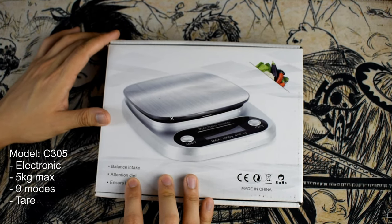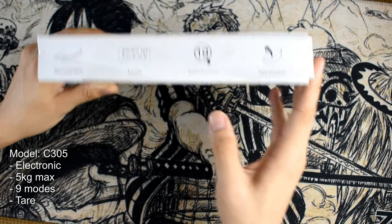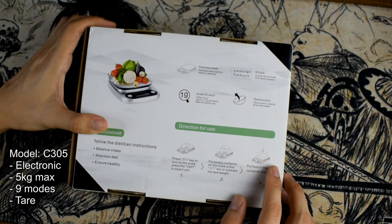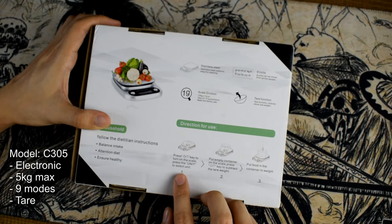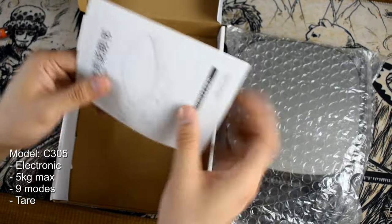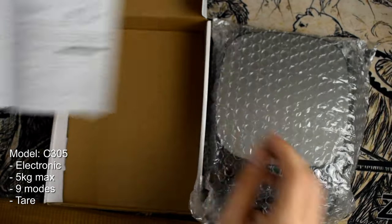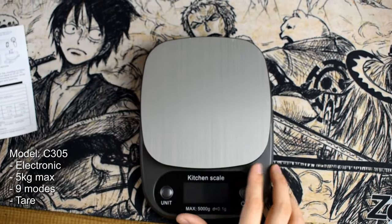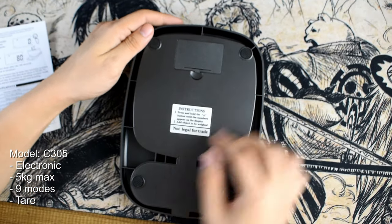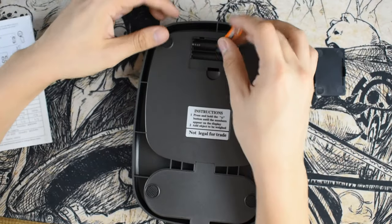Moving to smaller scales, this second kitchen scale model only holds up to five kilograms. It uses triple A batteries, included in the package. This scale has up to nine built-in unit modes such as grams and ounces and many others. It also comes with a tare function and an LCD screen. A manual is included in the package. It has two buttons: one for unit and one for on/off. This is perfect for someone who wants to measure their daily intake.